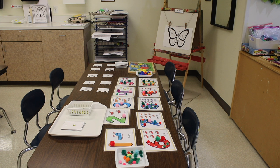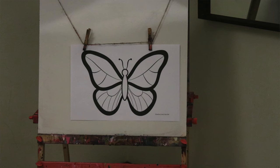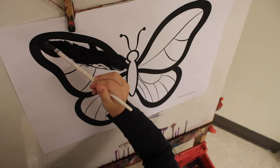On our activity table, we have bug counting cards that go up to 10 and bug counting puzzles that go up to 10. All of these links are in the video's description. Over on the easel, we have big butterflies that we're painting — these are a new freebie on the website, and you can print them to 11 by 17 to make them larger, which we love for the easel.